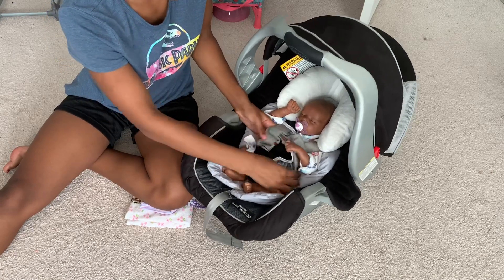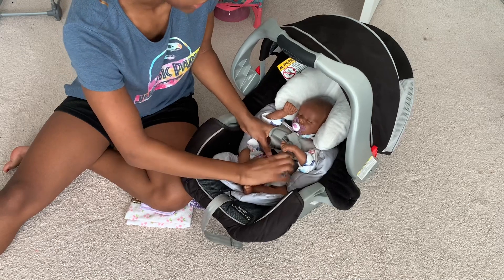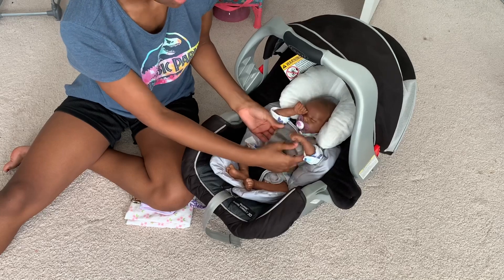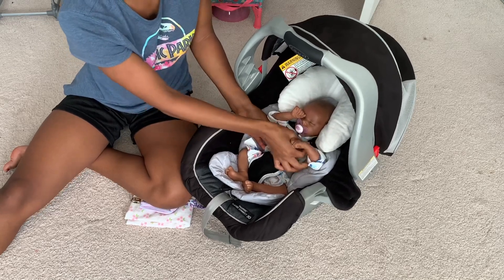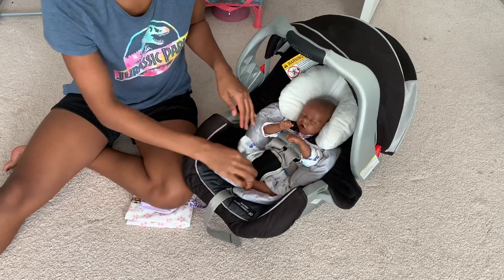Buckle like that and then the other side as well. You never want to just partially buckle them, especially if people are going to be able to see into the car seat. And there you go — just making sure everything looks realistic and nice and comfortable.